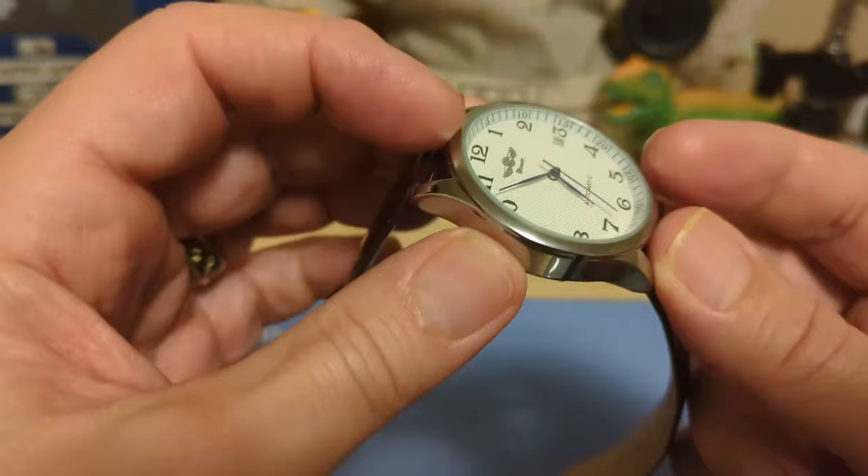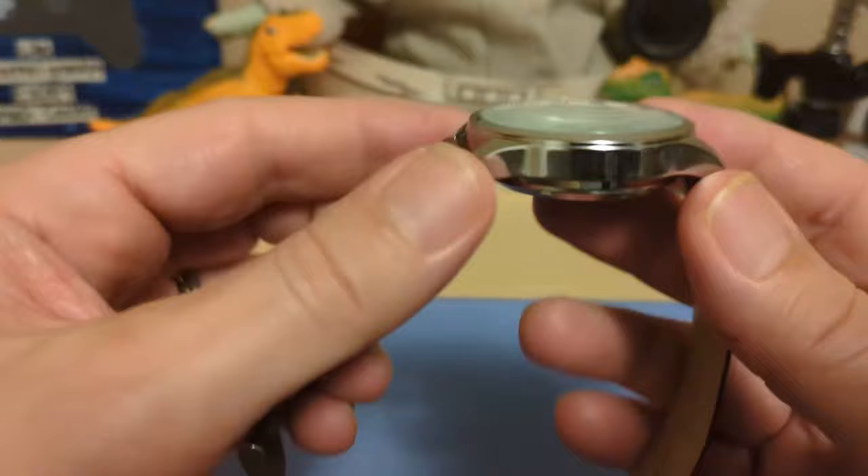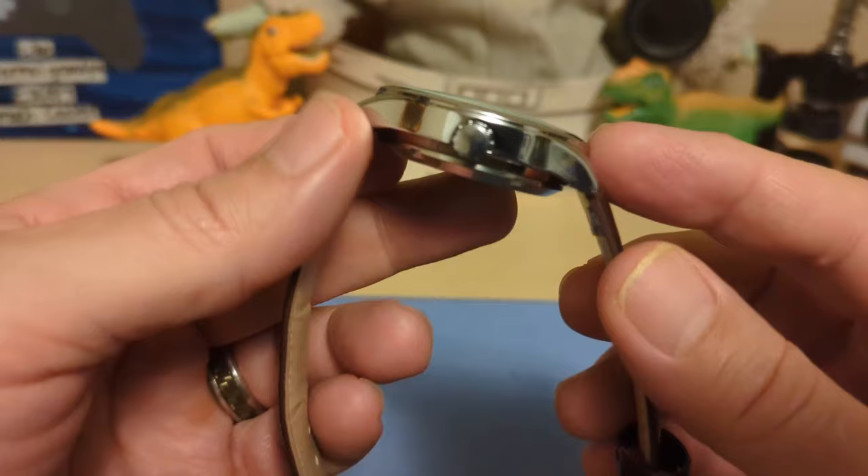We have a dome mineral glass crystal and as you can see there's plenty of distortion — it's single-domed; you're not going to get double-dome at this price. The case is chrome-plated alloy; you're not going to get stainless steel at this price. But it looks nice, does the job — it's a little thick and chunky.